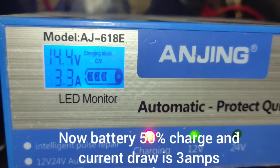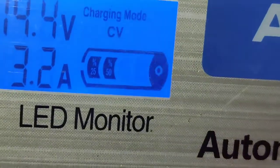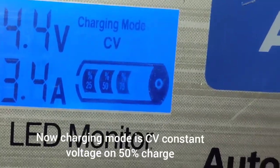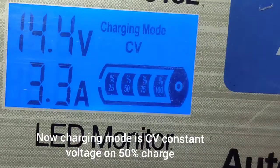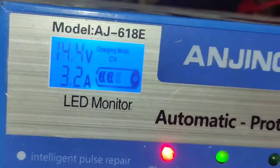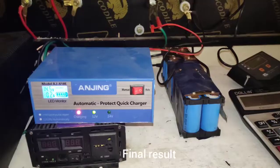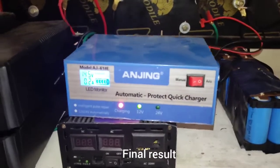The amps drawn is 3.4 — let's see what that means. Looks like about 50% is charged at this point. So I think this charger is still working on the lithium iron phosphate LiFePO4. Now let's see the final moment.